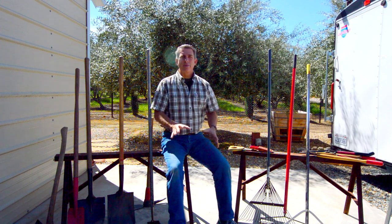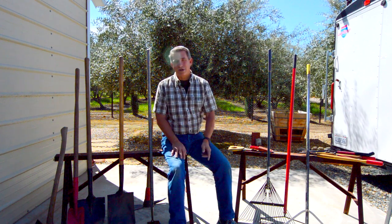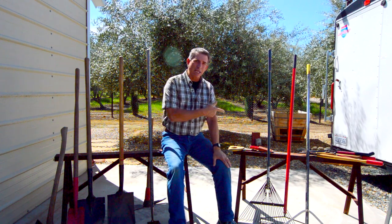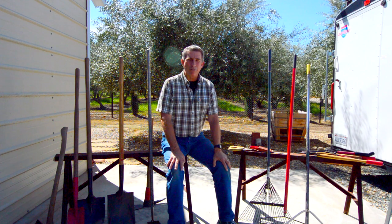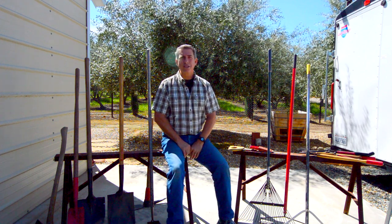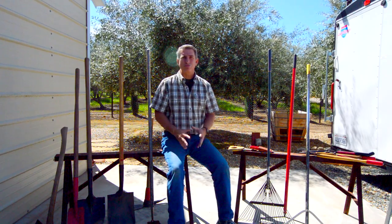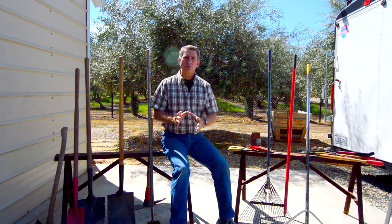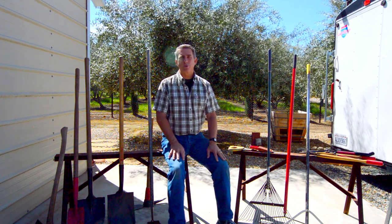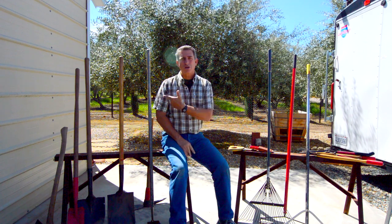A basic assortment of tools for a homeowner is going to be shovels on my right and rakes on my left, but with some of the applications you're going to be learning in your backyard or front yard project, you're not going to be able to use just any shovel or just any rake — each one has a specific purpose. I'm not going to dwell on this too long. I'll go through them quickly and then we'll talk about maintenance equipment, which you'll see in your bonus module.